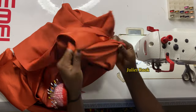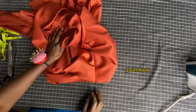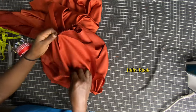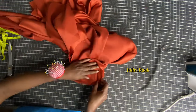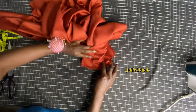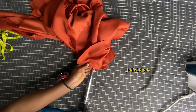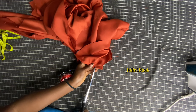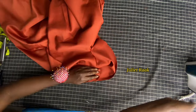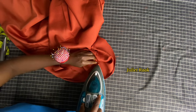Let me turn it out so you can see the outcome — this is how it looks. Heading back to the cutting table. I'm going to notch this part — make sure you notch and iron it so it relaxes. If you don't notch and iron, it won't relax when you turn it to the right side.